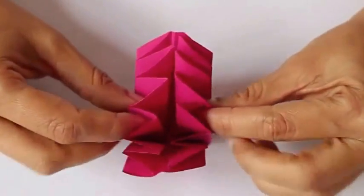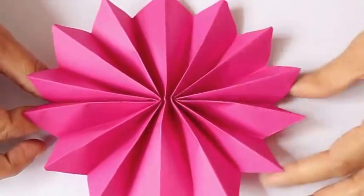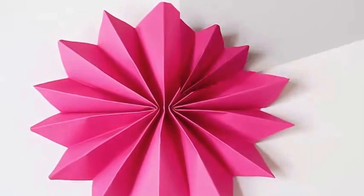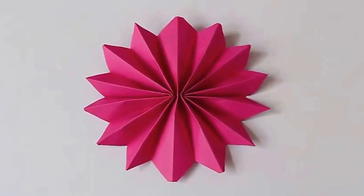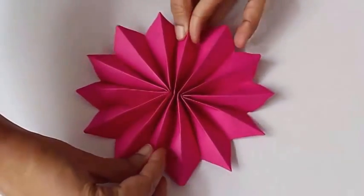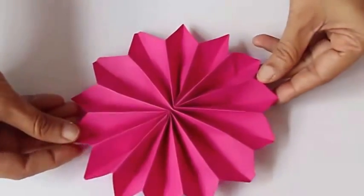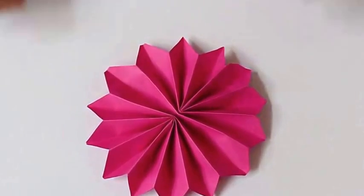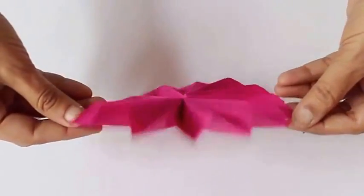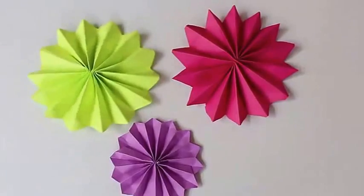Then open it again, just pull out, and a very beautiful flower will emerge. It requires no glue, no staples. It is a very nice way of locking and making a flower. It is of course a 16-pointed star, and the cuts make the triangles on the periphery of the flower.